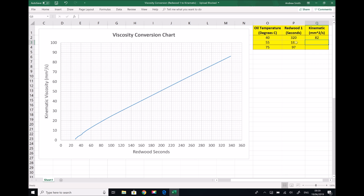We can repeat for 188 Redwood seconds. We have 180 and 5 increments up to 200, so each increment is 4 seconds — we go along 2 squares to 188. Tracking upwards until we strike the line, and then tracking across, our viscosity this time is 48 millimetres squared per second.